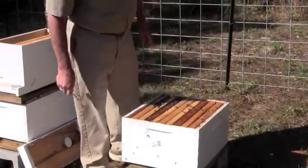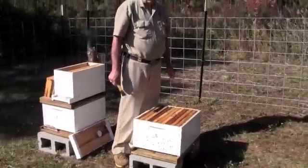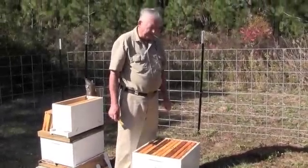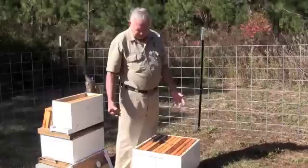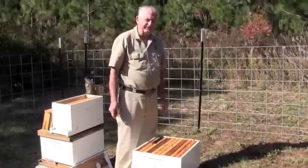This hive looks pretty healthy to me. I've gone through it a couple of times and I didn't see any foul brood or anything in it. So it's a good hive to split and it has a comfortable number of bees. I'd like to see a few more in it, but it has a comfortable number.